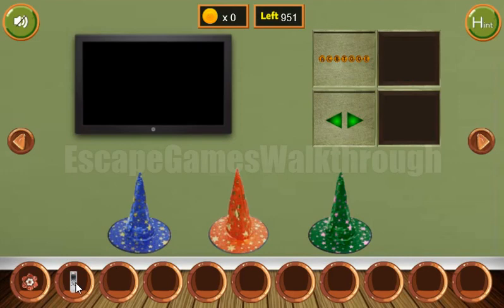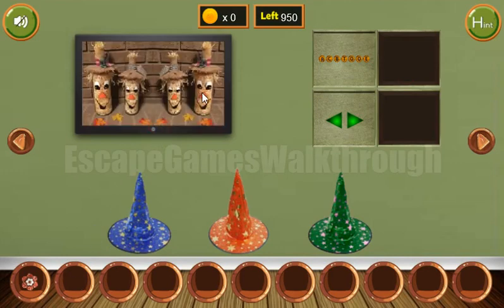We've got the remote from the TV. Let's turn it on. We can't use this hint right now. Let's go further.